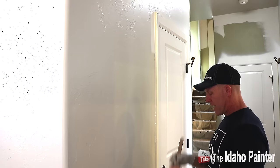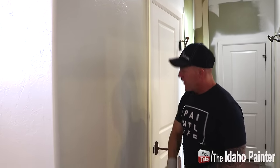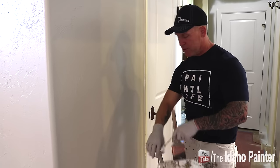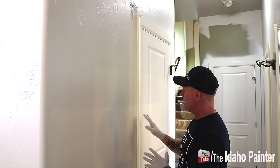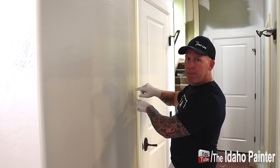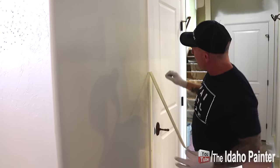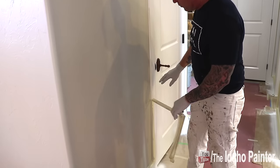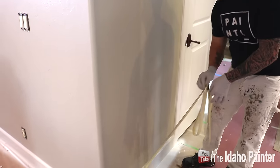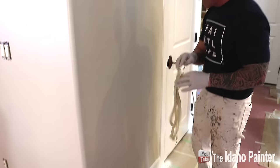I'll continue working up this door jamb, and once I'm done I'm going to pull this section of tape off. We get people asking all the time — do we pull it when it's wet or dry? You don't want the caulking or the paint to dry — you want to pull it off wet. If you wait till either one dries, it skins over and the dried paint or caulking will bridge the gap between the tape and the wall, and you're gonna pull paint off the wall. So now I'm just peeling the tape off at a nice even steady speed — if you go too fast it's gonna flick paint off and you'll get spider-like specs on your trim. Pull it off and you've got a nice crisp clean line.